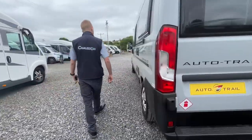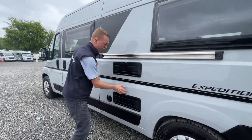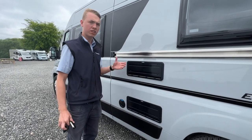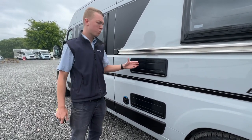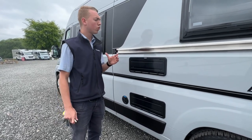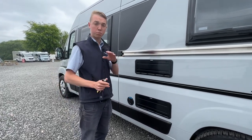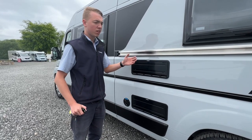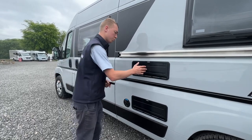Coming down the passenger side of the vehicle, you've got your fridge vents with covers on them. You can remove the covers in the summer months. In the winter, if it's below around four degrees you can put the covers on, but if it's above that they need to come off. Make sure you take them off in the summer, otherwise the fridge won't work because it can't cool itself down when it's being blocked.